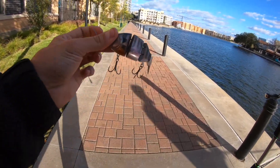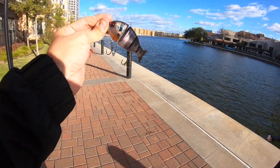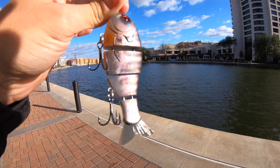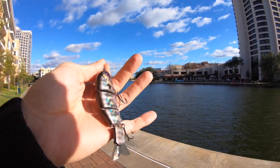Alrighty guys, we are all tied up with the Baby Bull Gill — got the violet brim color on first. Look at that thing, it is money looking. It's got some nice holographic paint style, a red eye, a little orange belly, and it's gonna get hit. I know it is.